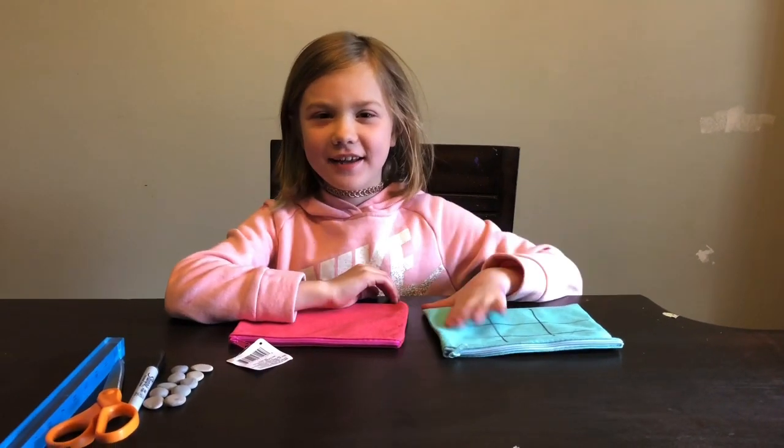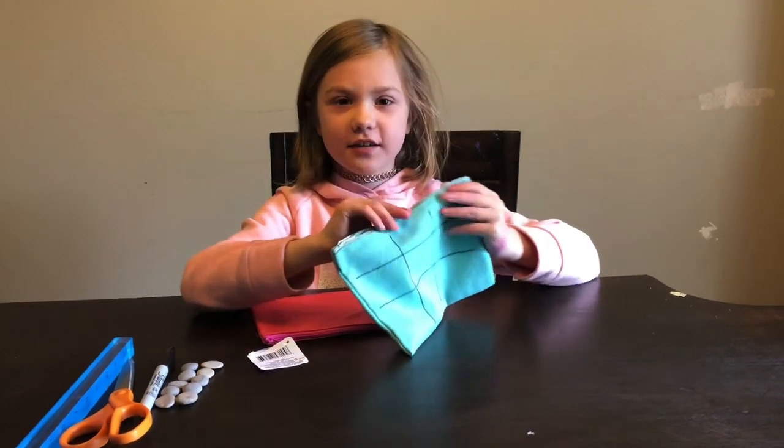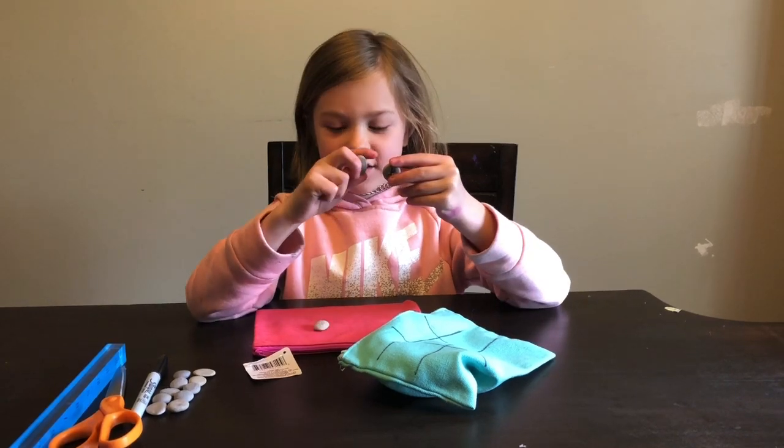Hi everyone! Today we are here with Maddie and we are going to be making a tic-tac-toe craft. You are going to need about 10 rocks the same size because we are going to be making X's and O's on them.